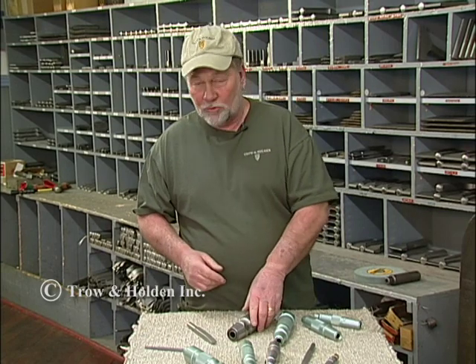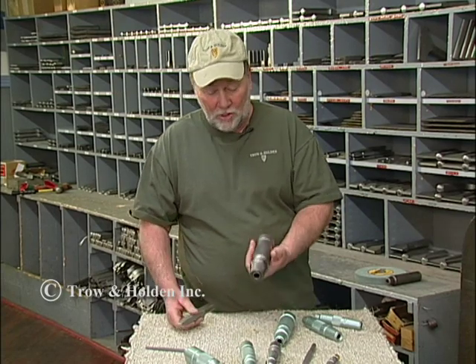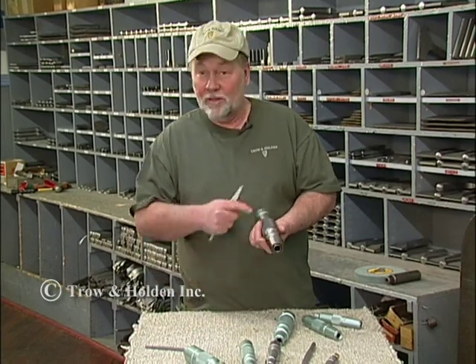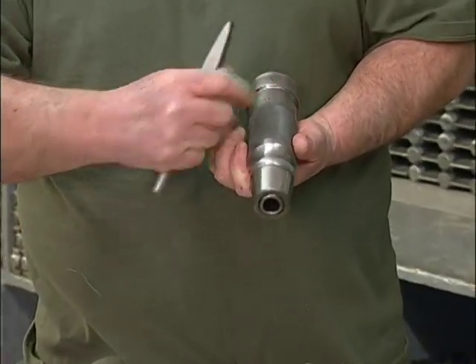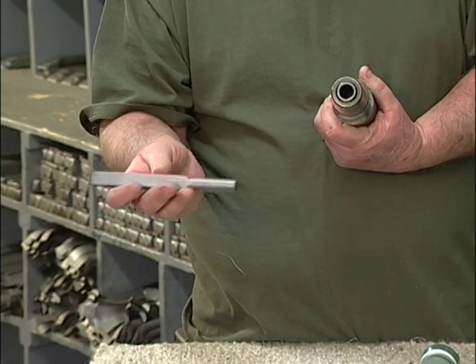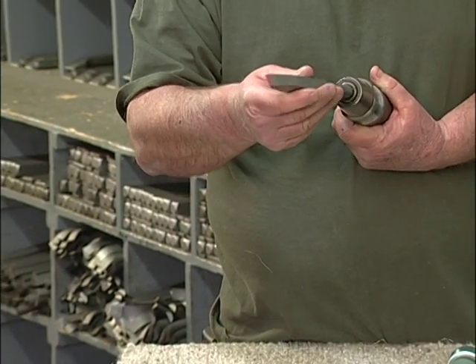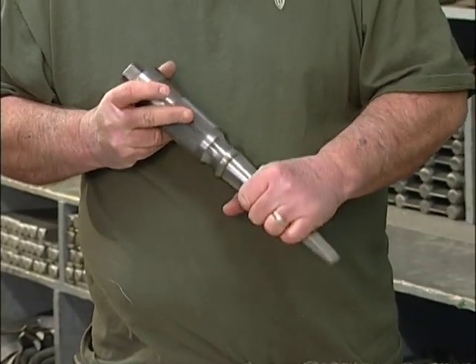If you find yourself doing just a lot of heavy work — a lot of real grunt muscle type stuff — we offer the inch-and-a-quarter machine. Remembering that inch-and-a-quarter refers to the diameter of the piston inside, it's also the one tool that takes a larger shank: a five-eighths shank. It fits the same way, works the same way, and has tremendous power.